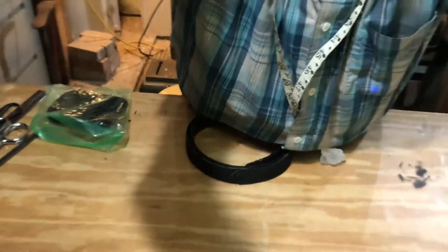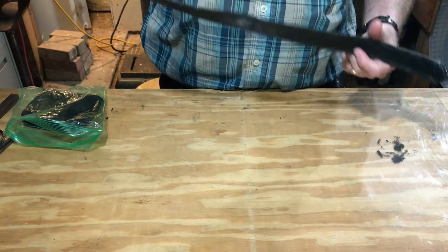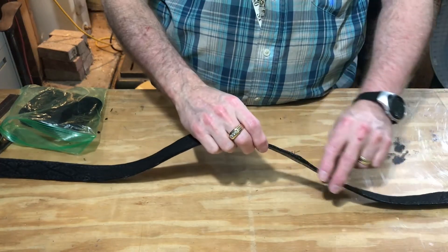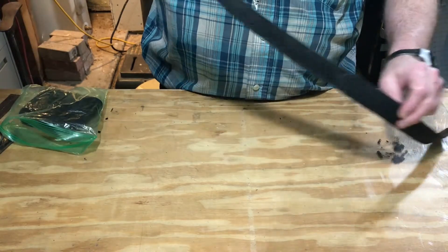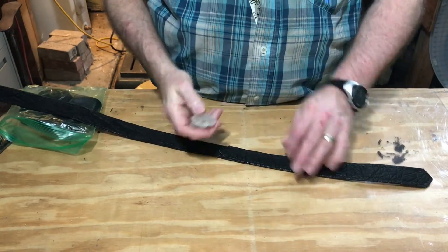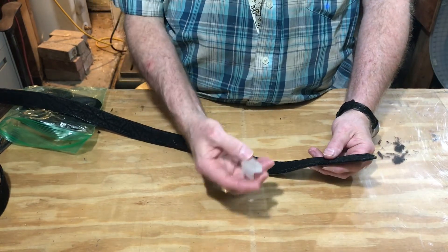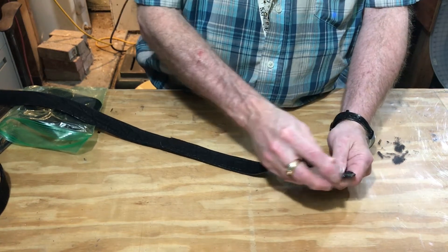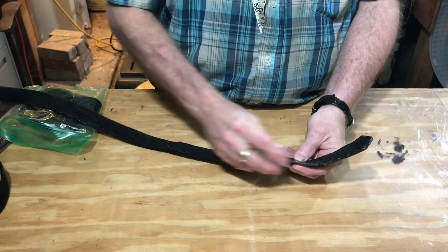Okay, we've got the belt all edged and the edge coat put on. So what we're going to do now is run some candle wax, just some wax, all the way around the edges like so. I'm going to rub this down, get this all on here.